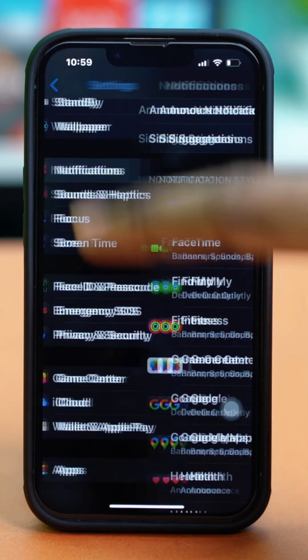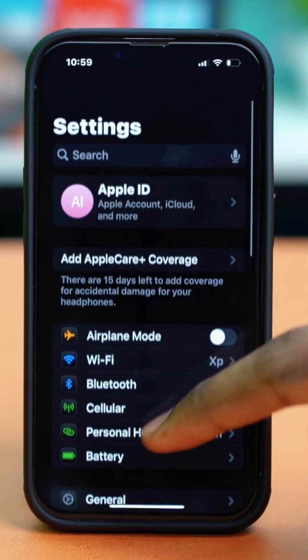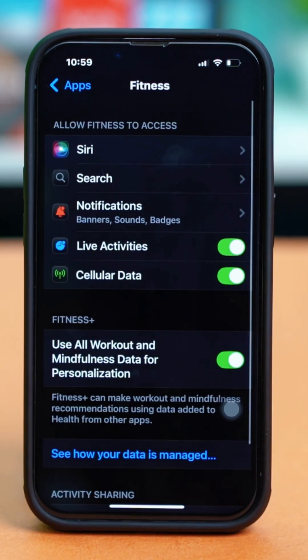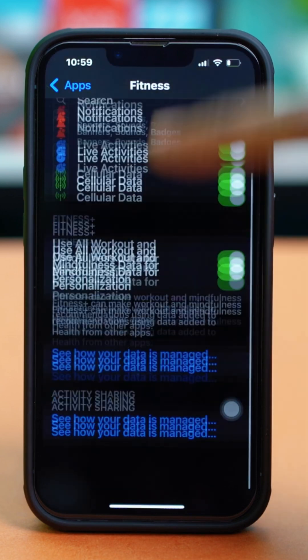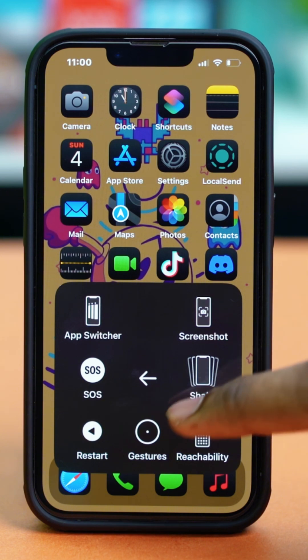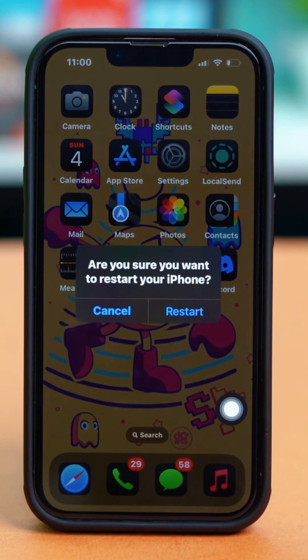You can also go back to the main settings, scroll down to the bottom, tap on Apps, and find the Fitness app. Once you find it, tap on it and make sure that all the activity sections are toggled on. Once these are all toggled on, give your phone a simple restart. Once your phone has been restarted, check your issue again.